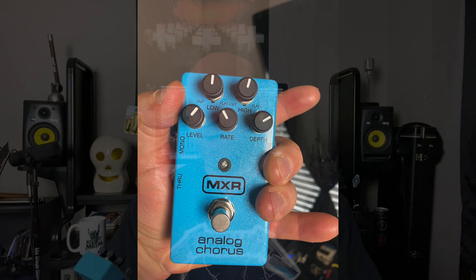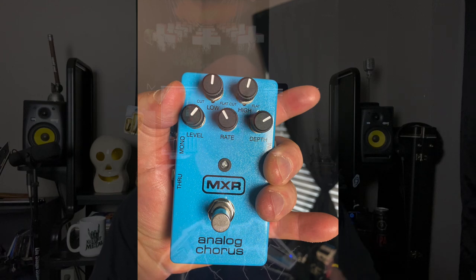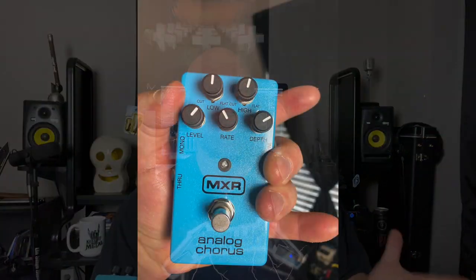If I boost anything it's usually the high — I give that just a little nudge. My level is usually between like six and seven, that's typical for me. My rate I keep below the midway mark, usually between like three and four. The depth I do crank up a little bit because that just gives you more of that luscious chorus tone. That's my very simple chorus settings for the MXR Analog Chorus.